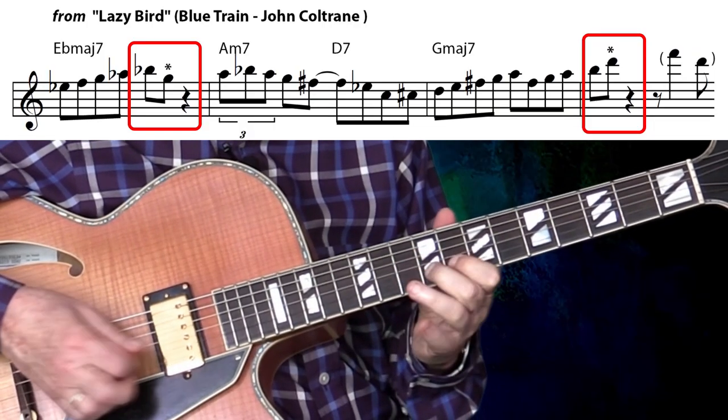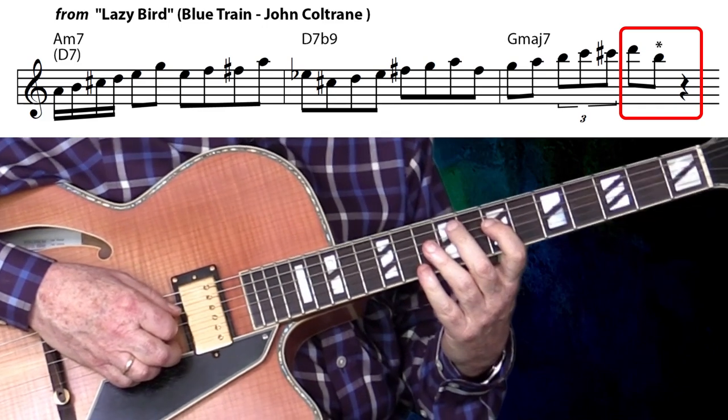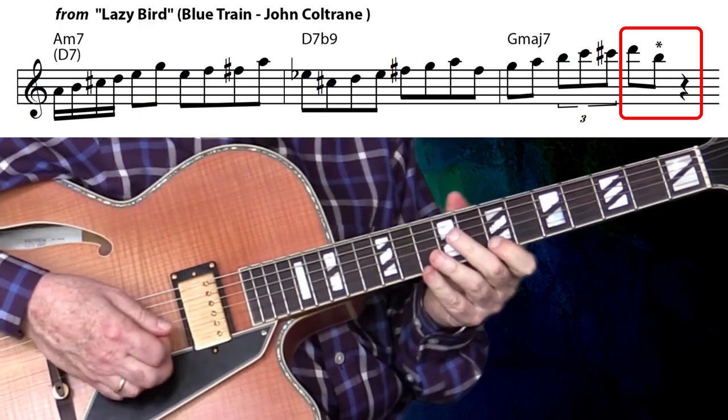For our final two artists, I'd like to feature two of the most influential saxophonists in the history of jazz. We have two examples by none other than John Coltrane. This is off of Lacy Bird from the Blue Train album. One, two, three, four. There it is on the first beat of that last measure. The next one is also off of Lacy Bird from the same album, Blue Train. One, two, three, four. And there it is on the third beat of the final measure.